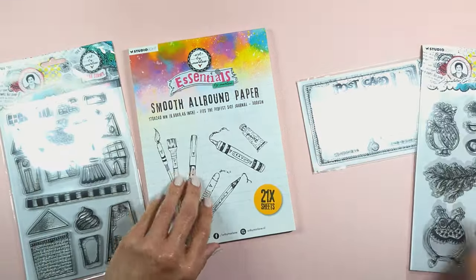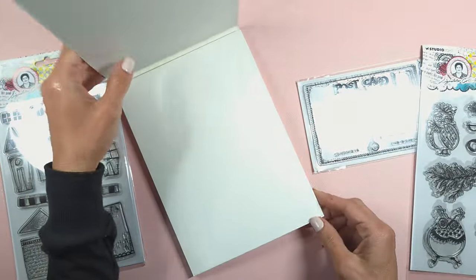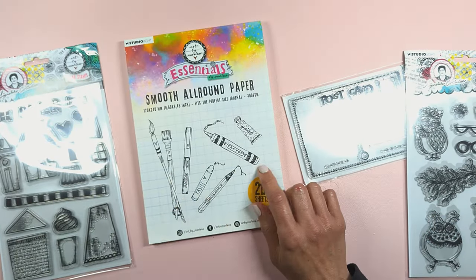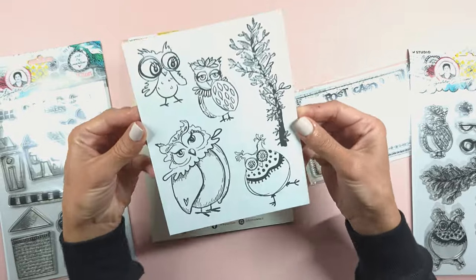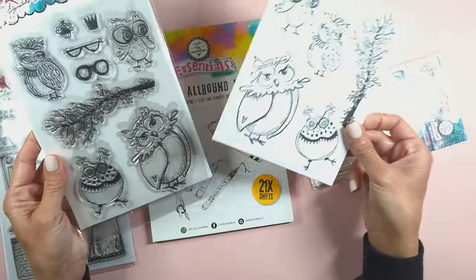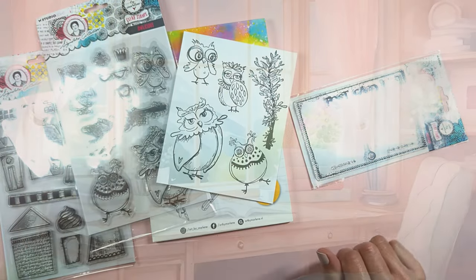Hello everyone, Nina here. Thanks for joining me today. We are going to create a beautiful mixed media art journal page using these owl stamps from the new release from Art by Merlene. I stamped them and then I'm going to color them, so let's just begin.